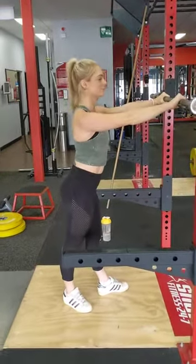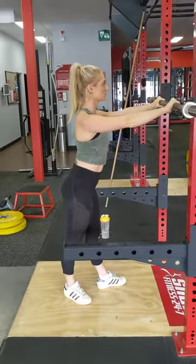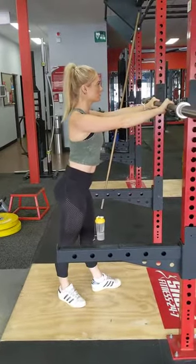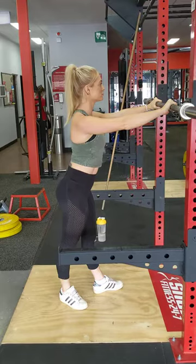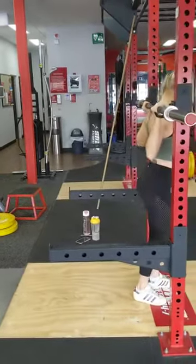Alright, we're about to do a barbell squat. As the weight increases and you start to use a barbell, some things become more important such as breathing, where your eyes are placed, and so forth. So that's what we're going to cover in this video.